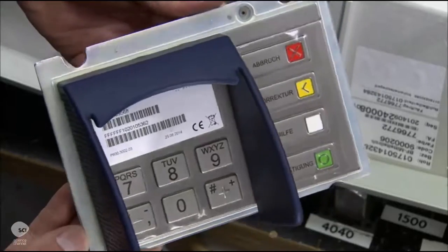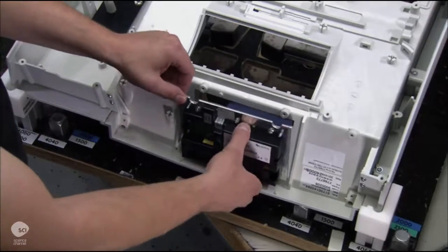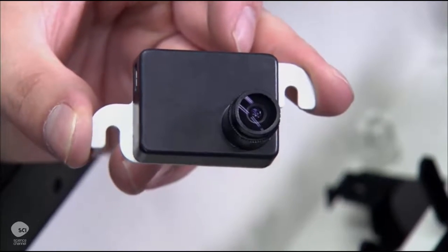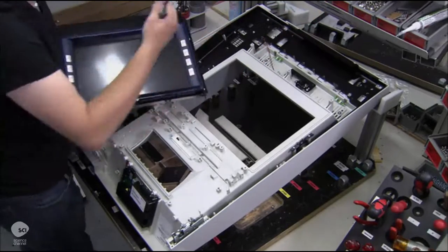The keypad encrypts the user's personal identification number inside the ATM. The machine has up to three security cameras. They record the keypad, the cash tray, and the ATM user.